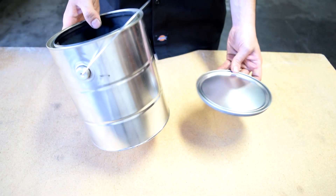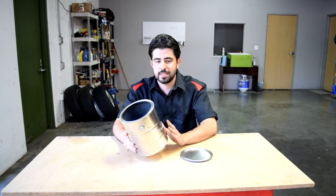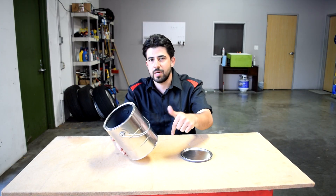The first thing we'll need is going to be an empty one gallon paint can. Now you might already have one of these, but if you don't, you can buy it online. I put links to this and anything else I use in this video to make this smoke machine in the description box down below.